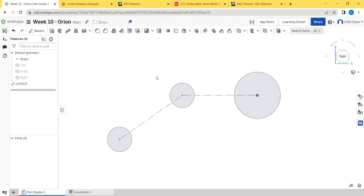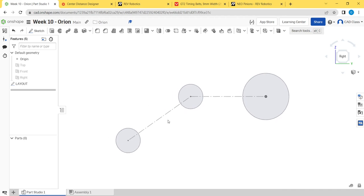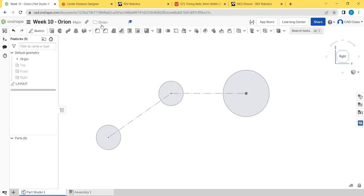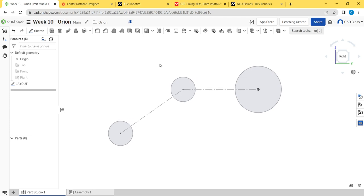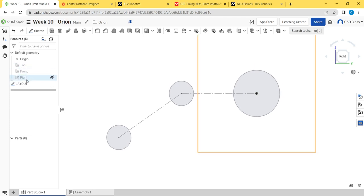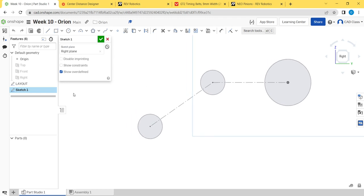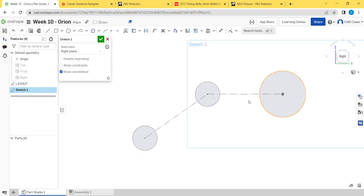We are going to pick up where we left off. This is part two of our motor-driven roller project. We created our layout sketch and calculated the spacing of our rollers using our center distance designer. Now we're going to flesh out some of the parts. We're going to create a new sketch on the right plane so we're not editing our layout, and then we're going to model our side plate.